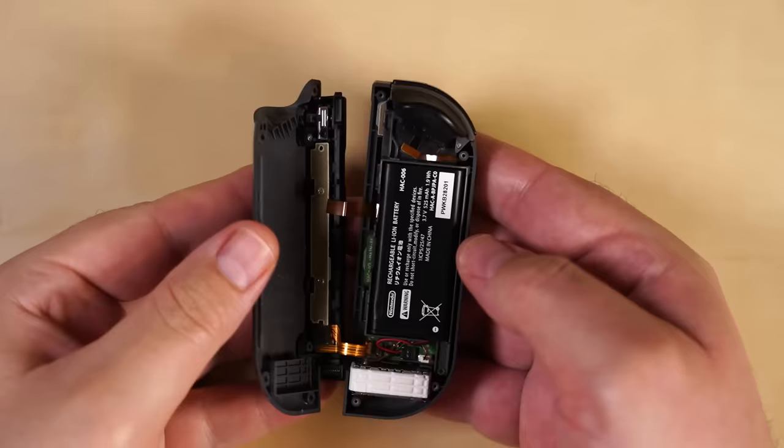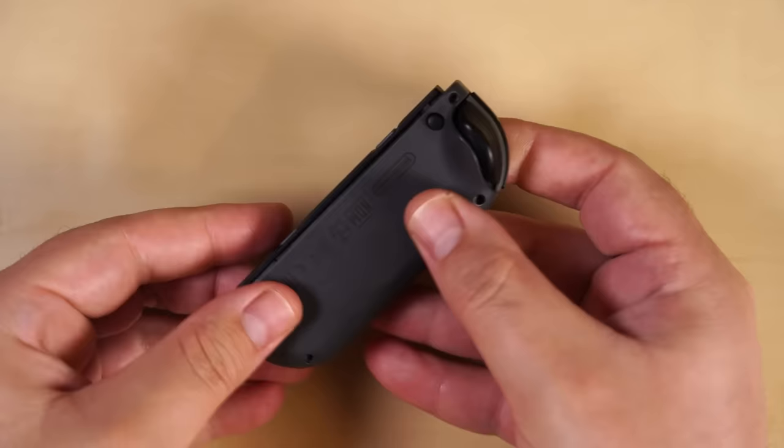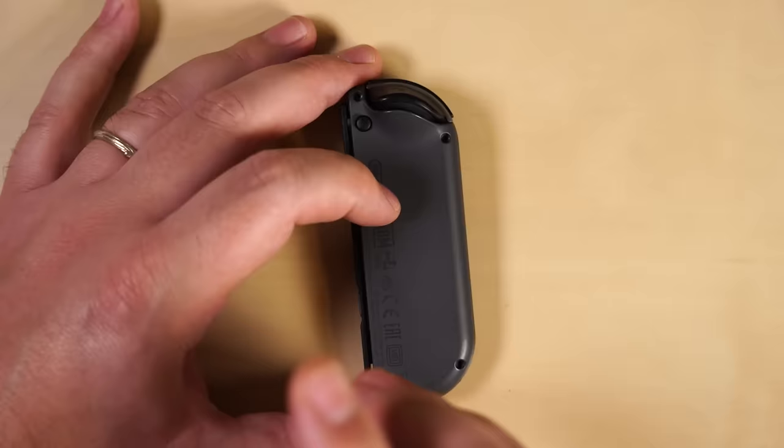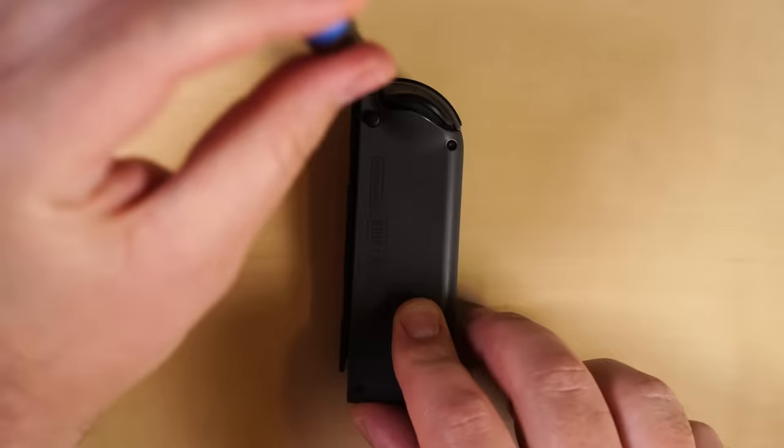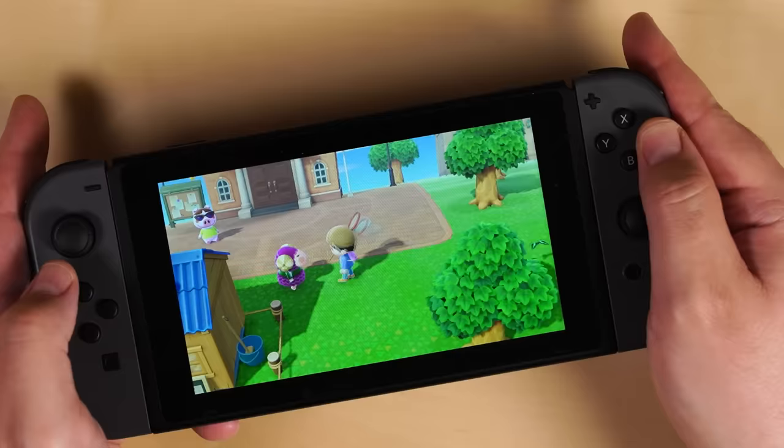Now, as you close the Joy-Con, be extremely careful of the cables — you don't want to pinch any of them as you can damage them and break the device. Once it's closed, you can screw back in the last four tri-point screws, and you should be good. Now it's time for you to relax into the never-ending chores on your Animal Horizons island — drift free.